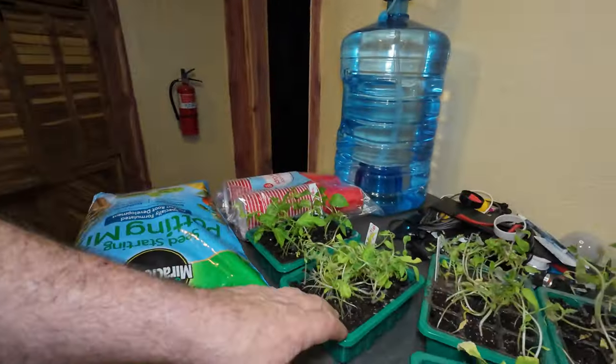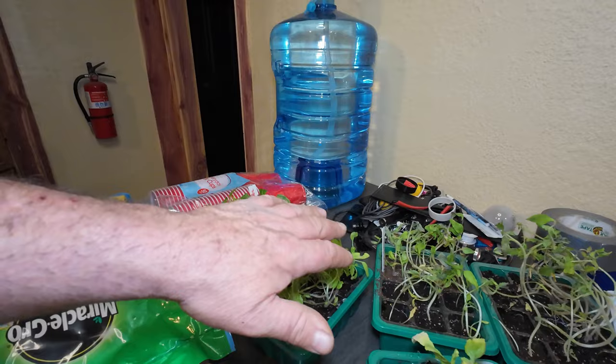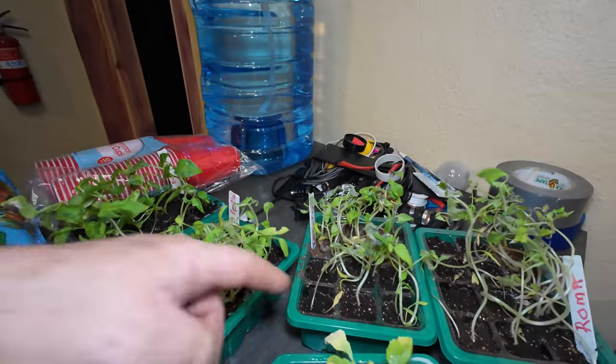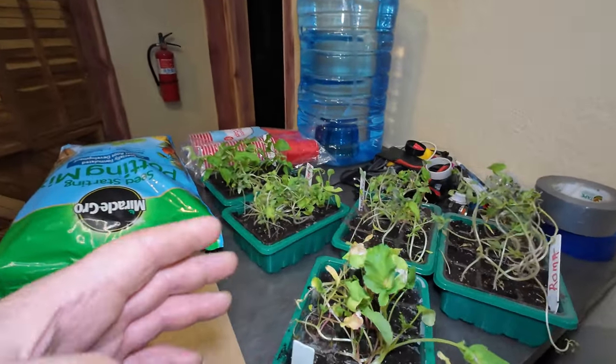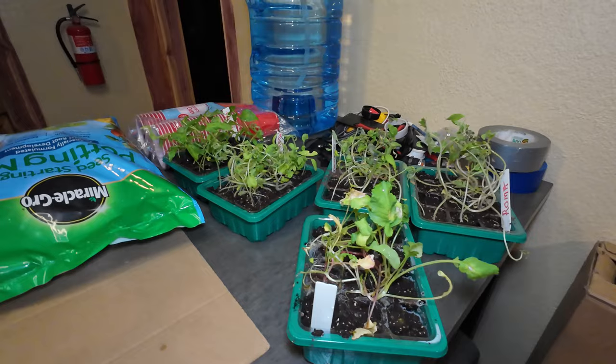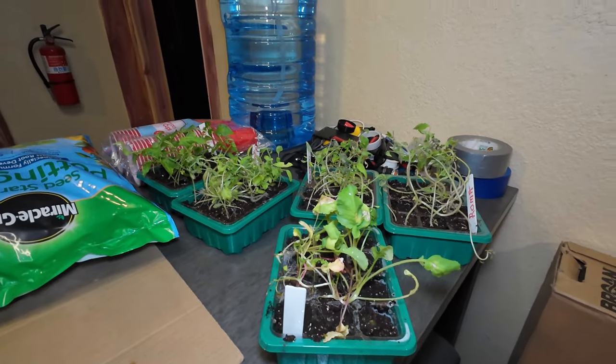They've been in there way too long. The nice thing about these things is you don't ever have to water them — it has a lid with an LED grow light and this soil stays moist. But as you can see they were craving light, so everything was working toward that center light. I'm gonna get these repotted and put them outside. A tomato plant start is like five dollars — it was last year, could be more this year. There's enough here to get me a good garden if I can save these plants.